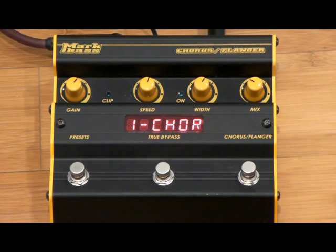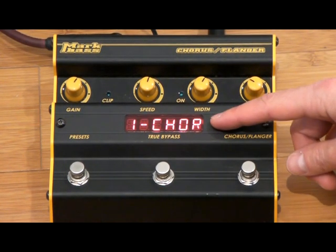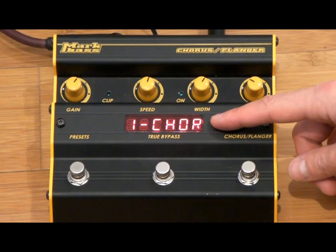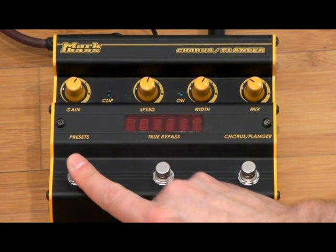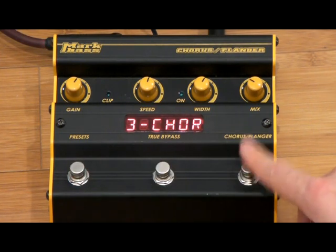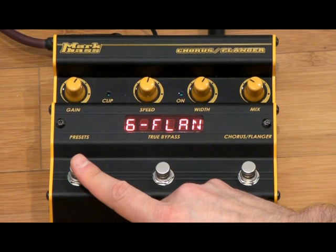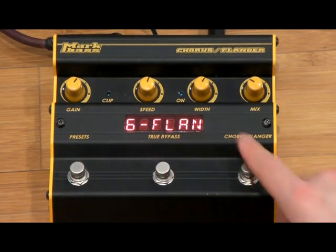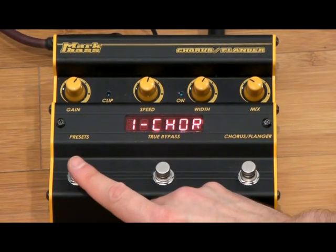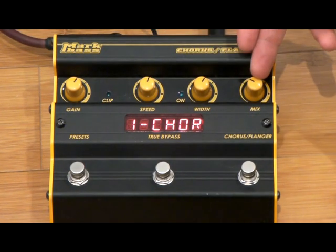When the pedal is plugged in you can see which preset is active on the screen, and you click on the preset button to change the preset. It comes with three choruses preloaded and three flangers. Any of those presets can be adjusted using the speed, width, and mix controls.